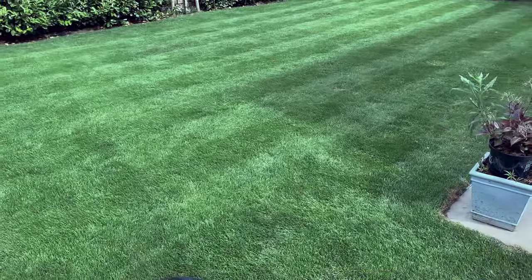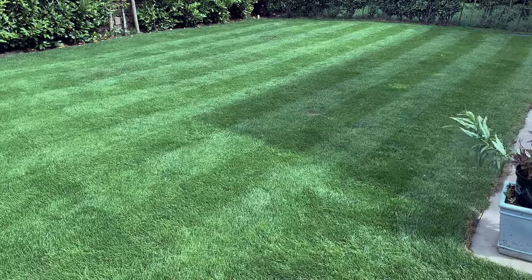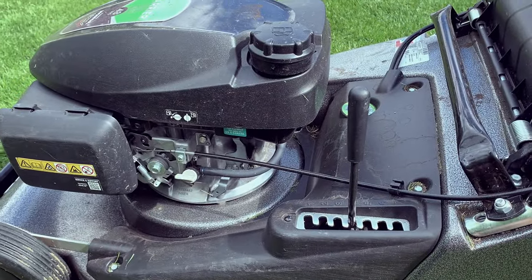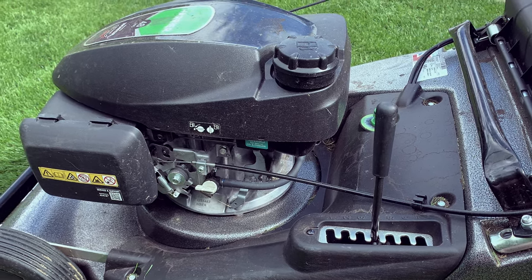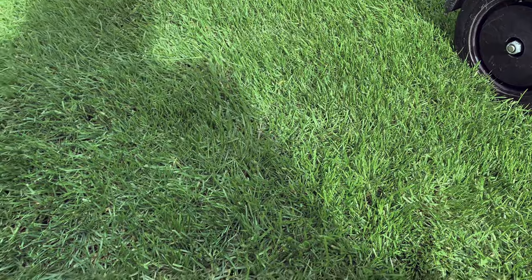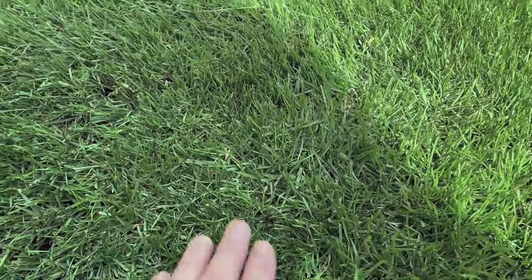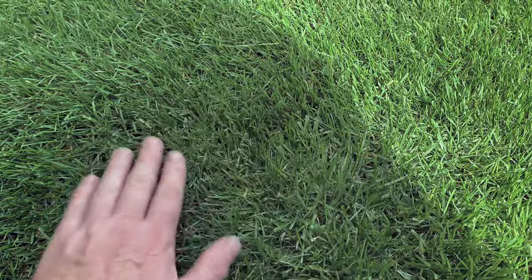Right, so this is the first cut and it looks all right. We're cutting on height four on the Hayter, so that's 4, 7, 14, 21, 28mm. If you look closely at the grass, there's a kind of looseness to the top of the grass.